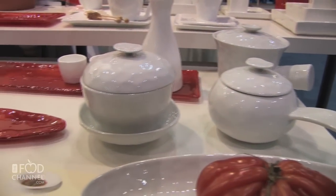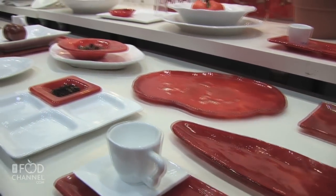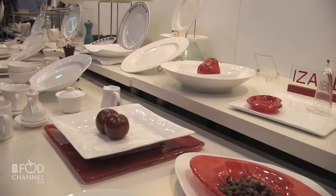The philosophy of my designs is principally that the plates are our canvases for the chef's creations — they are supports for what the chefs create, so that it enhances the presentation and creates a total experience for the diner.